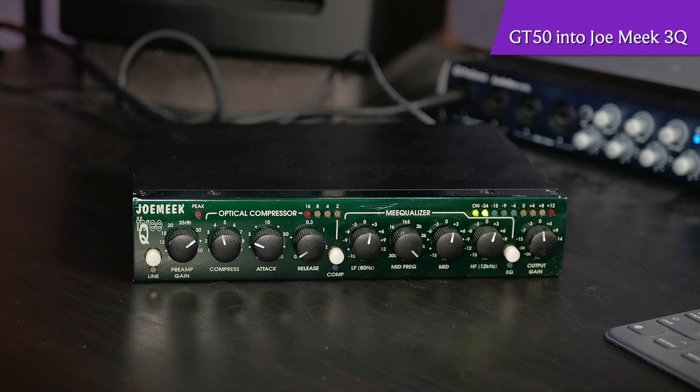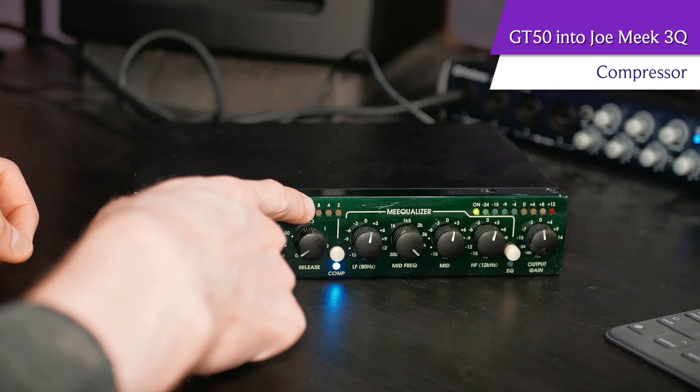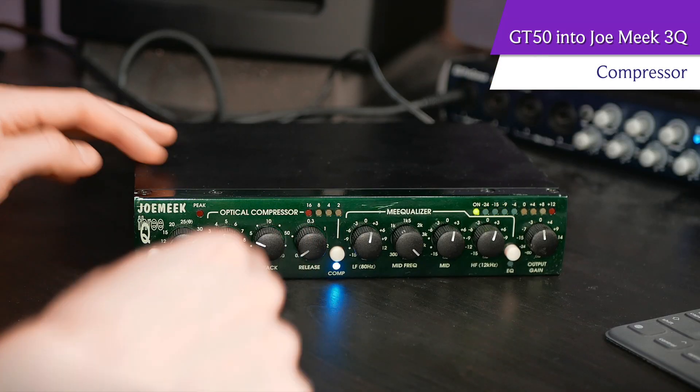Now this is an optical compressor — there are different types of compressors, but that's really neither here nor there for this video. An optical compressor, just like this entire piece of gear, is designed to be heard. When I click this on, you should immediately hear the sound change. Right now I'm getting between two and four decibels of gain reduction, which you'll notice right here — these LEDs tell you how much compression is actually happening, how much gain the compressor is taking out of our signal. It's flashing between two and four, meaning we're doing a moderate amount of compression.